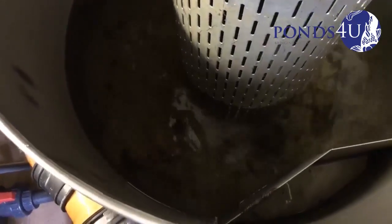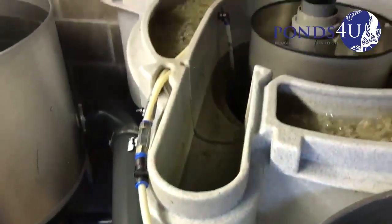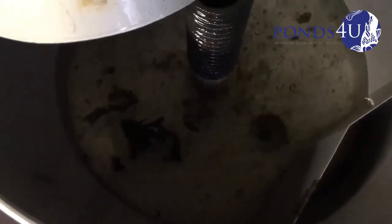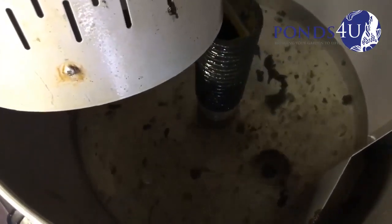The heavier particles sink down, and obviously the lighter particles then go through and do the Nexus. See the rest which is getting caught as well. That's one dirty filter.